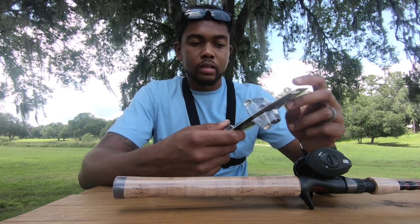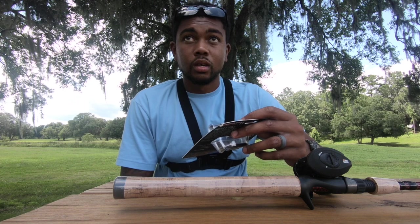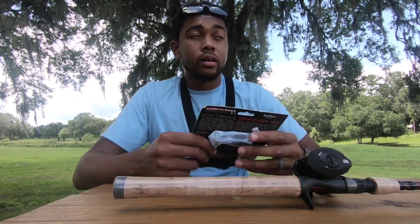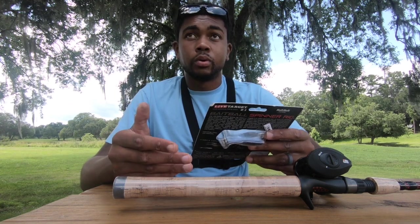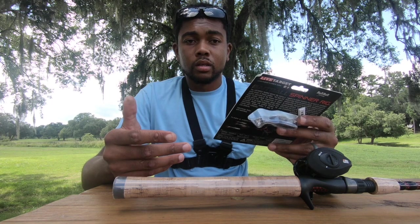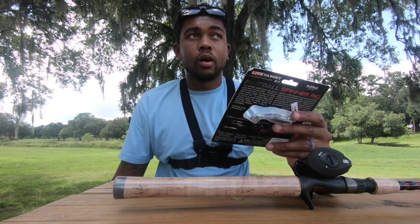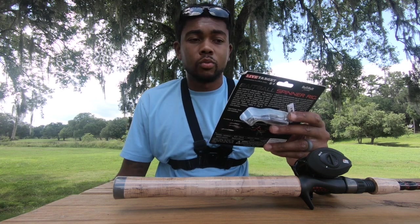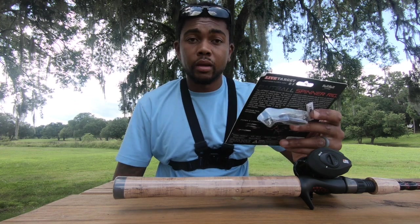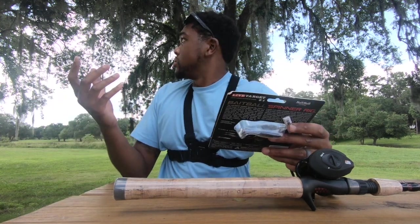The bait is essentially different from an Alabama rig, or the umbrella rig. The umbrella rig is set up with up to around six — maybe sometimes more — individual swim baits onto one rig, and they all act as individual targets or bait. Whereas the spinner rig is set up more like a traditional spinnerbait.